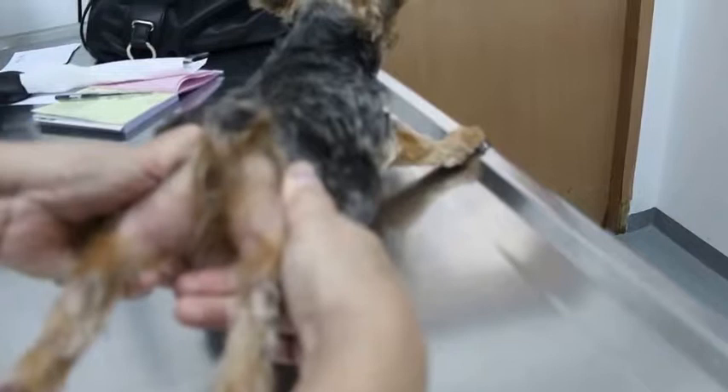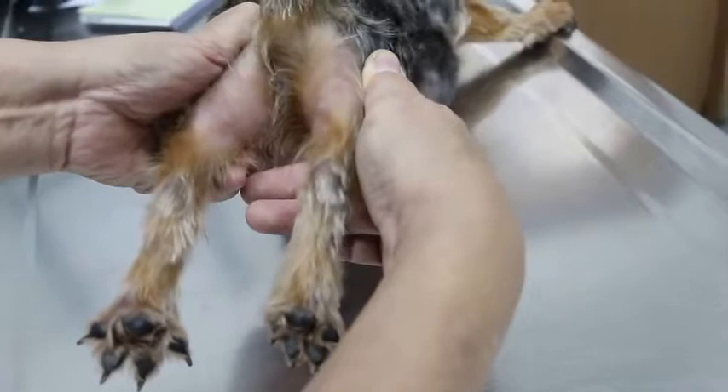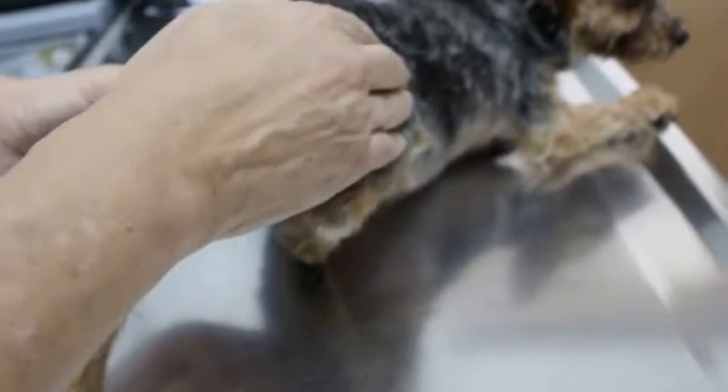Look at the length of the legs. If you see the length of the legs, the right hind leg is shorter than the left — considerably shorter. So there is a dislocation of the hip joint.